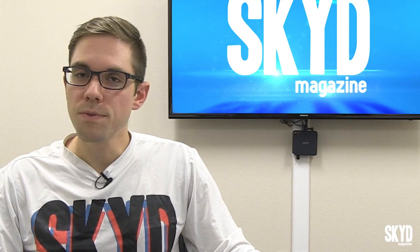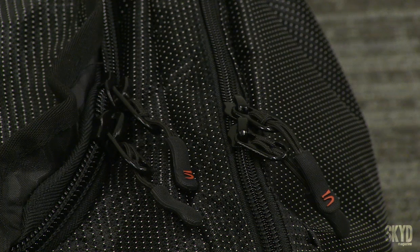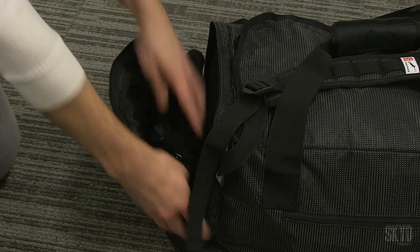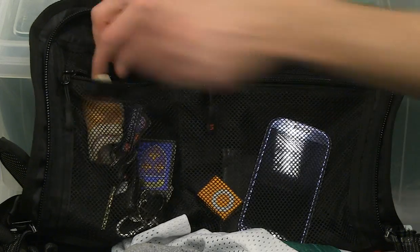When I took this bag out of the package, the first thing I thought was this thing would do awesome on planes — it'd make a great bigger carry-on that you can put overhead. There's plenty of zippers, plenty of pockets. Any of you super organized Ultimate players out there know exactly what I'm talking about when I say you can go crazy getting everything exactly in the right spot.